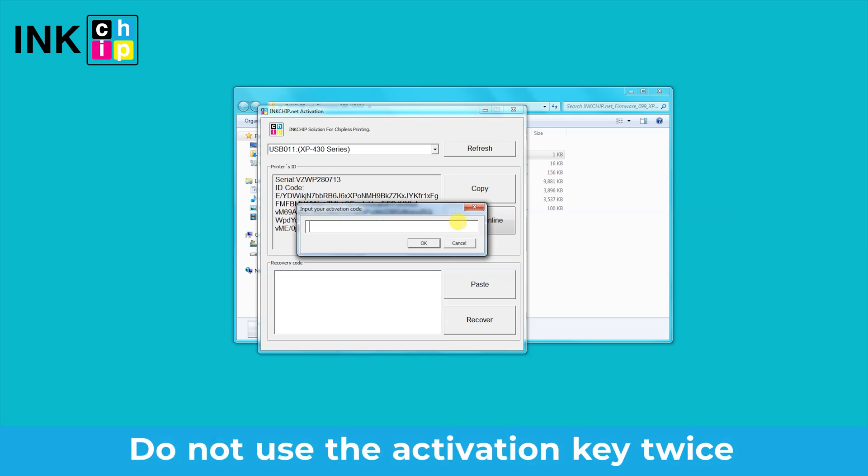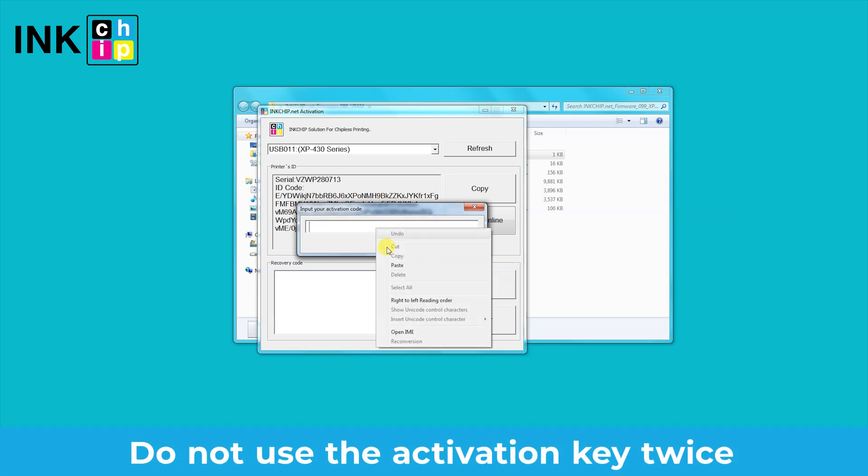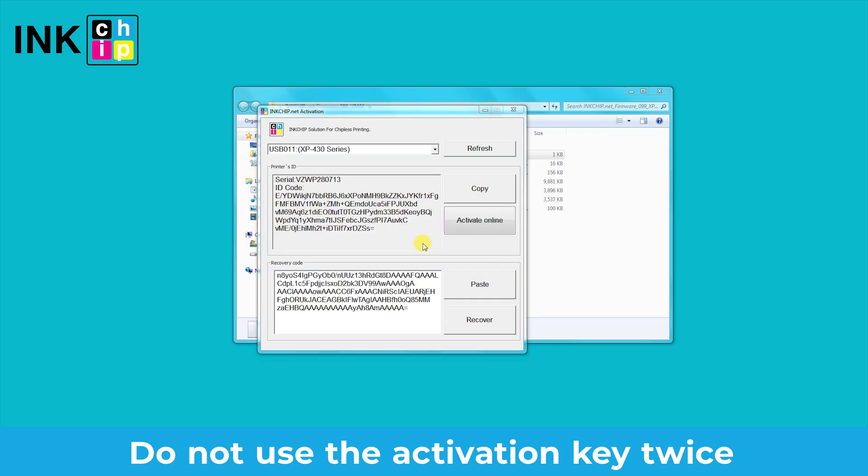Error 92 means that the activation key has already been used. You cannot use the same activation key for two different printers. After you activate it once, it is bonded with the printer's serial number and cannot be changed. If you need to activate a second printer, you need to buy a second activation code.